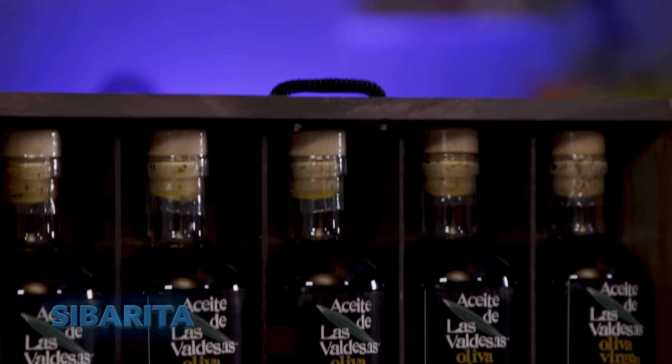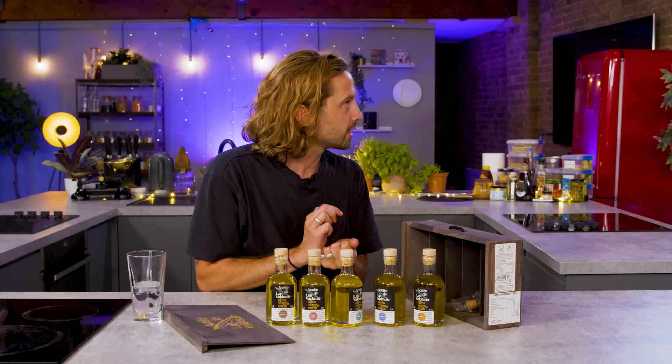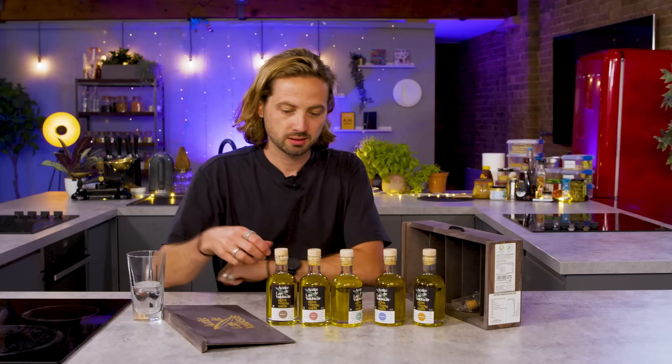You have five bottles there. This is from Sabarita, who are a Spanish organic larder who distribute products from family-owned producers in Spain. Bold portions for tasting sets — I think they're good samples, aren't they? You've got ample there to use.